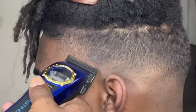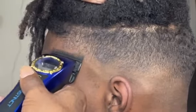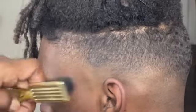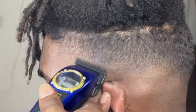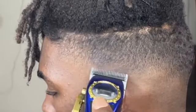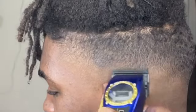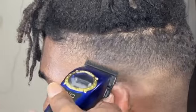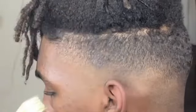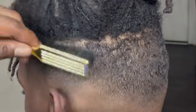Now I'm taking my guards off — it's time for detailed work. Remember to use your corners because you don't have any guards on to protect the haircut anymore. You're just doing details. I use about two or three teeth of my blade because I don't want to dig in too far or push the fade up at all. Using your corners is the most important thing when you're taking your guards off.